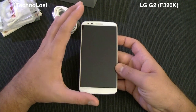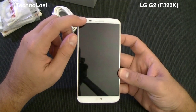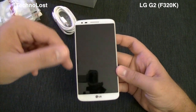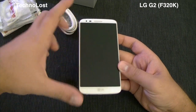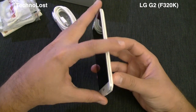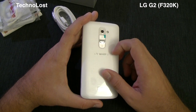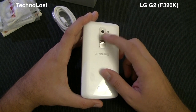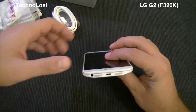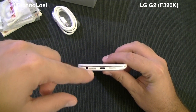It weighs 143 grams — maybe 13 grams more than the Galaxy S4 — but for a huge 5.2-inch display that's impressive. On the front we have the front-facing camera, proximity sensor, ambient light sensor, speaker grille, and the huge 5.2-inch display. There are no hardware buttons and nothing on either side — left or right.